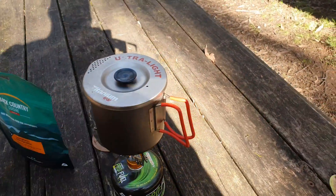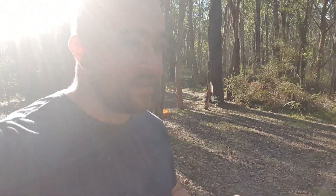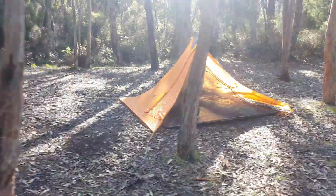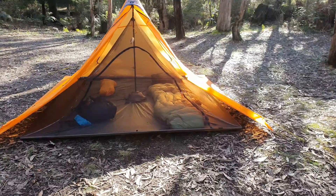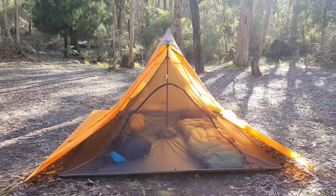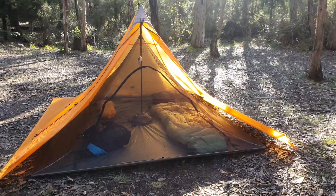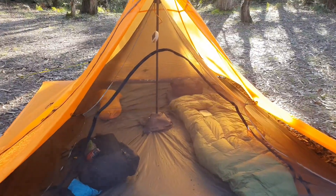Come over this way guys and I'm going to show you my tent setup and my sleep system. So moving over to my tent — we have here the Mountain Laurel Designs Super Mid tent. If you want a review of that tent, check out the link above. I'm going to go inside and show you guys my sleep system.